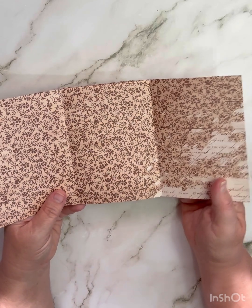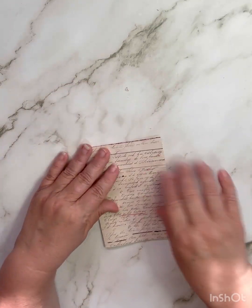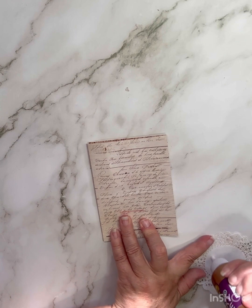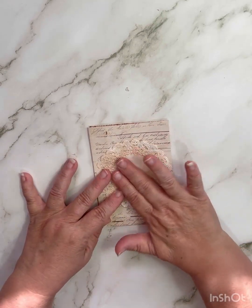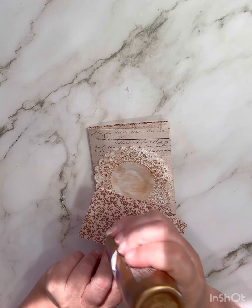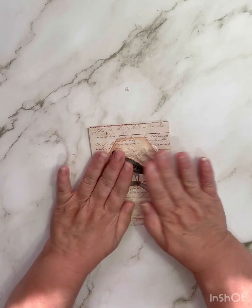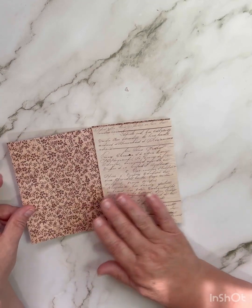Here's the front — you open it up and close it. That was pretty easy! Now I'm going to show you what I'm going to use to decorate it. I have a doily that I'm going to put here on the front. My theme is kind of vintagey — I'm doing birds and lace doilies. I just made this tag.